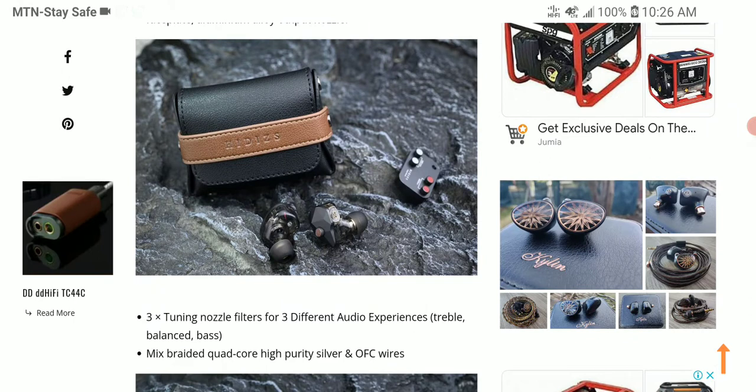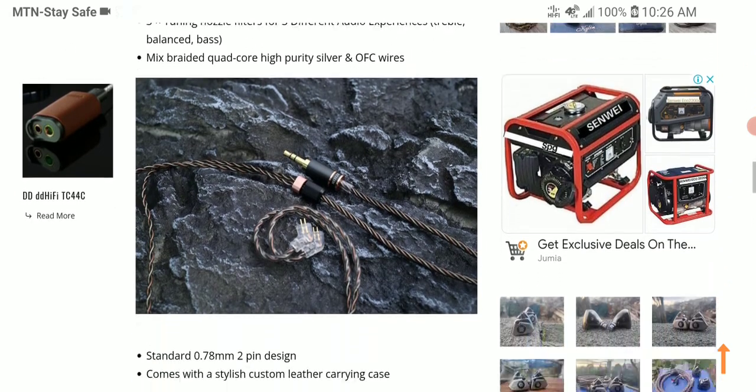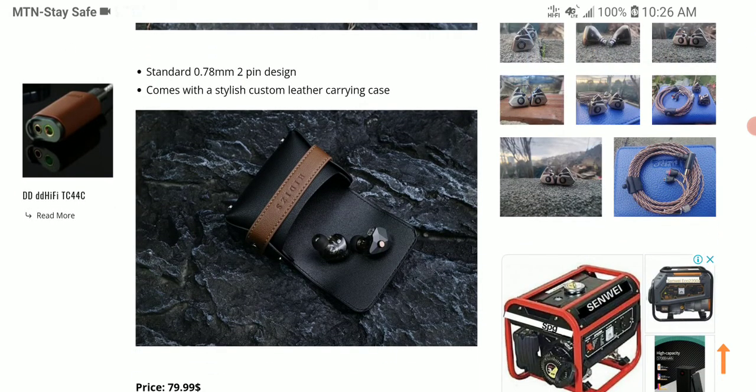You could also upgrade the cable if you want to. It is one of the most affordable IEMs you could buy — I think it's well priced at $80. That's a pricing that works for most people; it's not a bad price, and we're seeing decent pricing on IEMs these days.